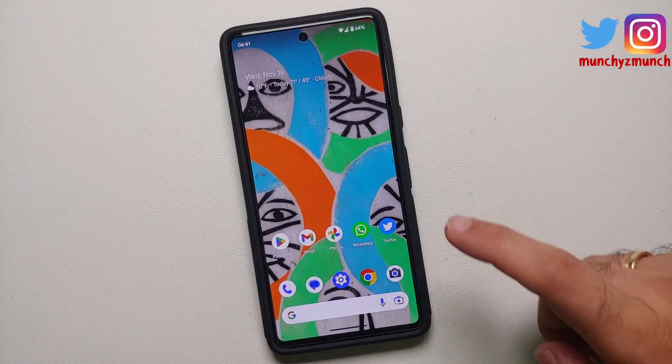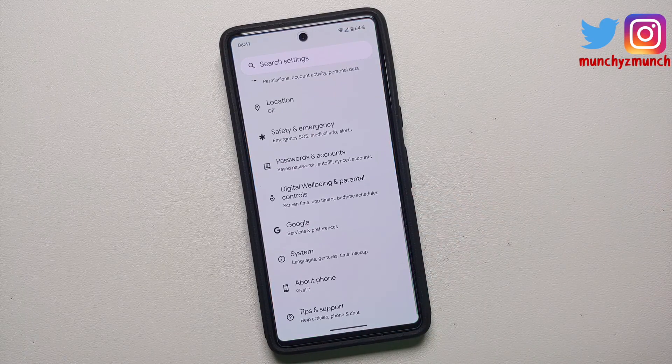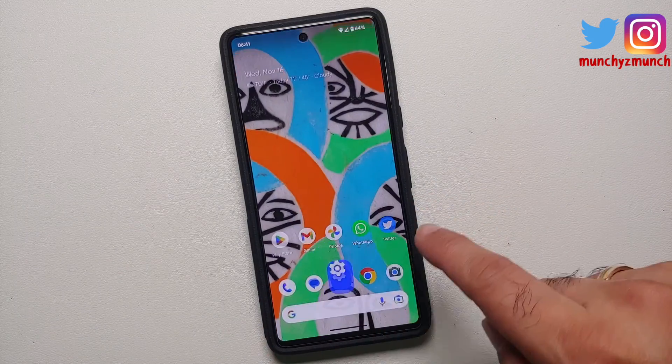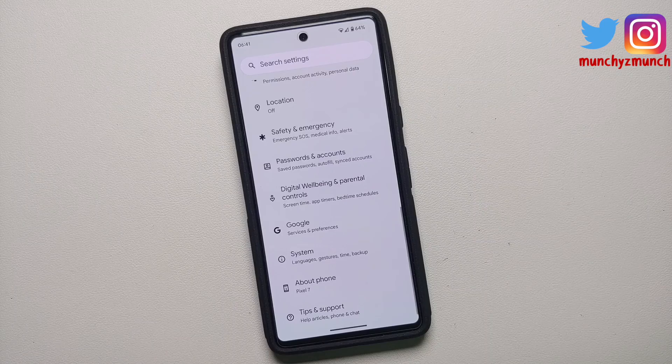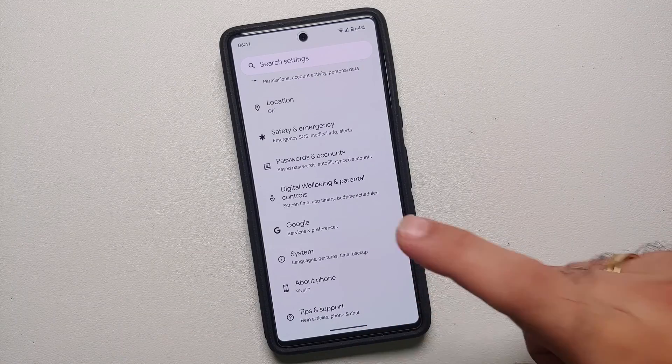This here is the Pixel 7 and right now I have my gestures enabled. Not everybody is a fan of these gestures, and me personally I do not like this ugly back arrow showing up. So if you want to go back to the old school style of a navigation bar and a back button, here's what you do.